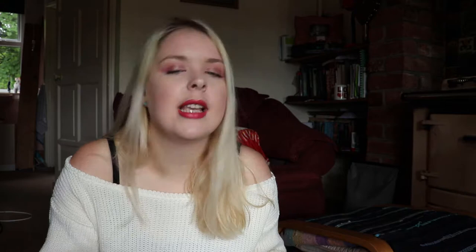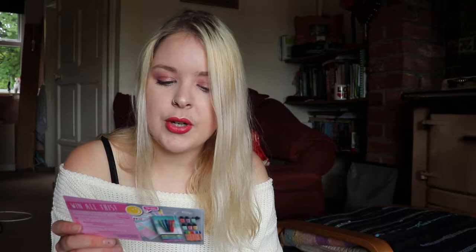So let's take all of these things out. There's this really cute little thank-you card — it's just a little 'thank you for your order, have a wonderful day' from Lisa. Very cute. And then on the back, it's just details about how to win some stuff if you post about it, that kind of thing.